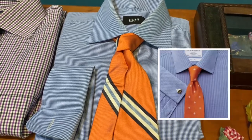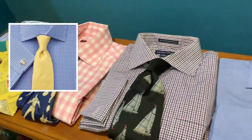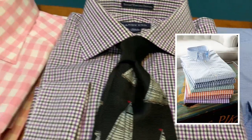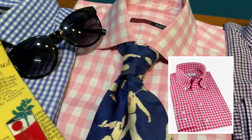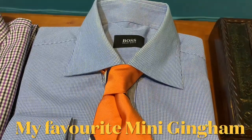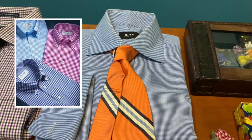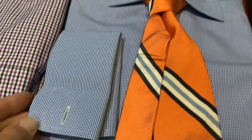I have four gingham patterns. We start with the mini gingham, then to the regular gingham, and to the regular gingham which comes in pink. And I also have it in the mini gingham check which is in blue and white — my favorite — because from a distance it just looks like a very fine pattern shirt or even like a plain color shirt, and I have it in a French calf.